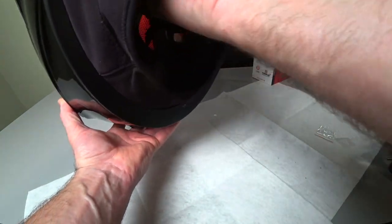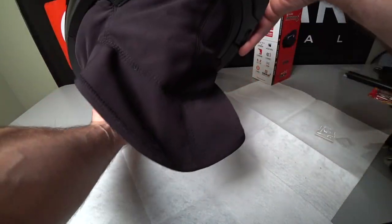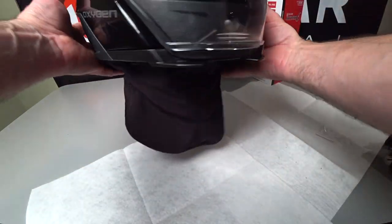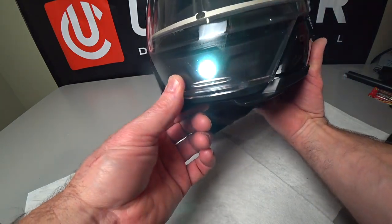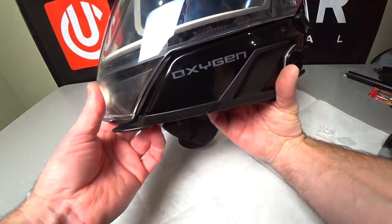And there you have it. That's how you install the LED helmet light in an oxygen helmet. I love that chin curve on this helmet, by the way — it's pretty good. I wish the back were a little longer, but that's it.